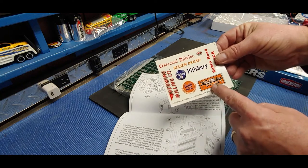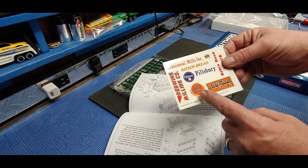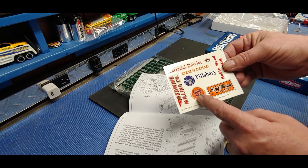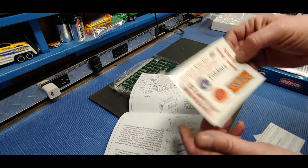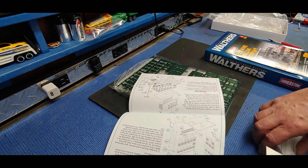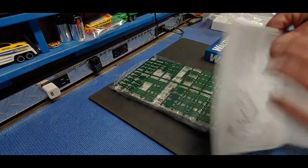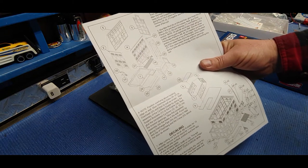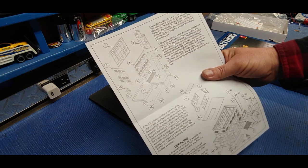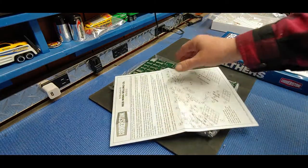King Midas Flour, Gold Medal - you know what, that Gold Medal might be good. We have Gold Medal in our area and Pillsbury. There are our assembly instructions - pretty straightforward. The task here is painting and detailing.